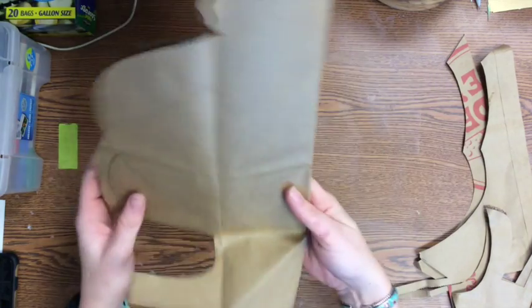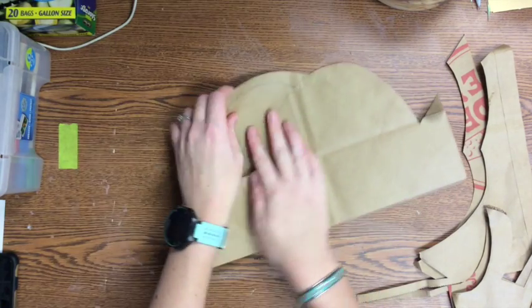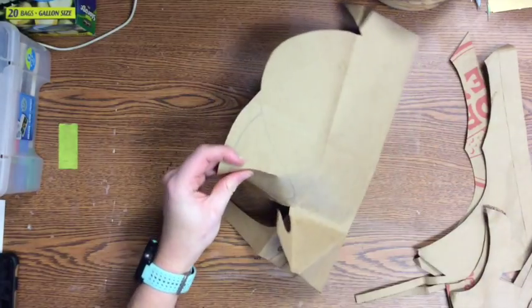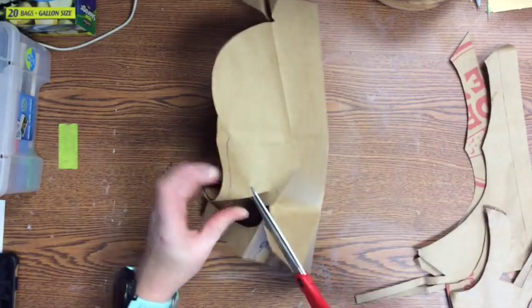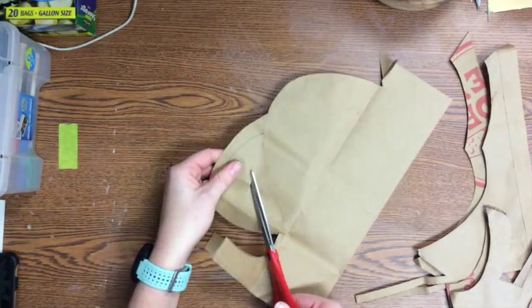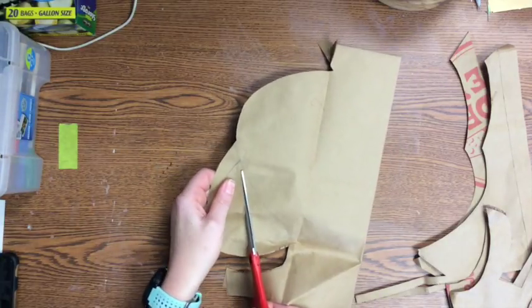What I'm going to do is fold this back up, and you go ahead and cut out that negative space of the handle. I'm just going to pinch both layers to make a little snip, and I can insert my scissors into that hole and cut it out.